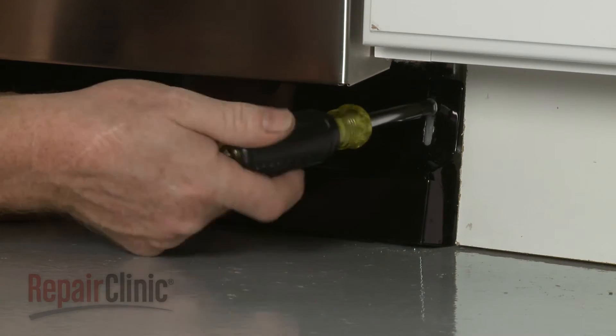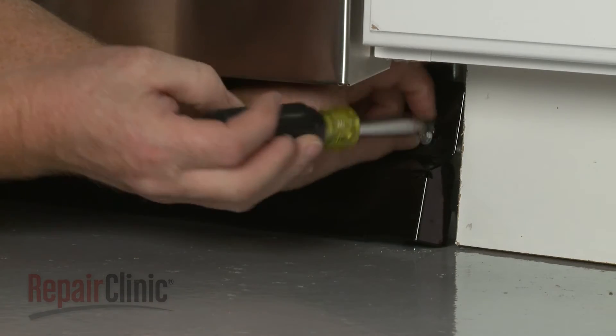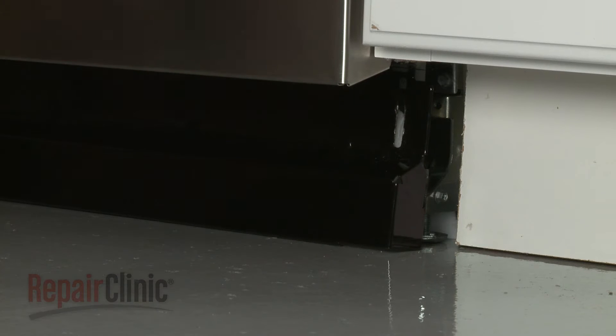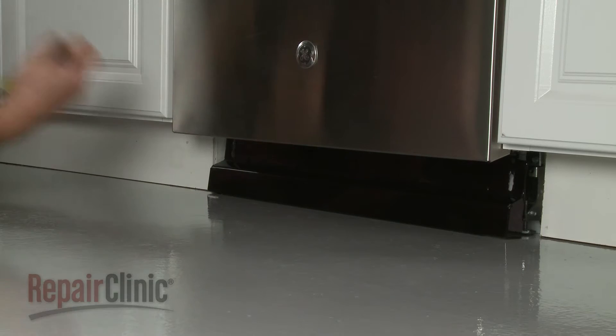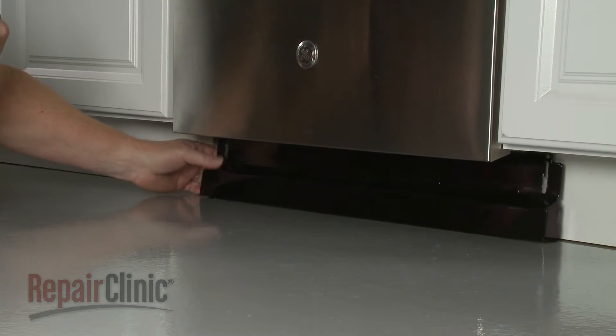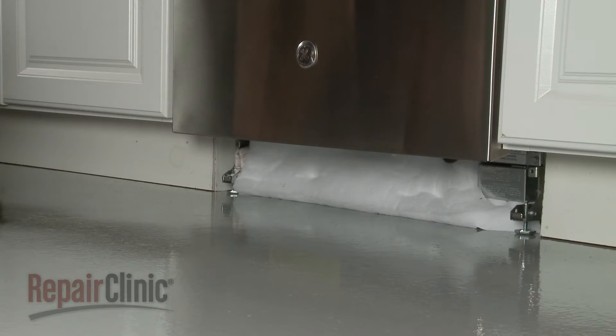Use a quarter-inch socket or nut driver to remove the screws securing the lower access panel. Remove the panel, along with any insulation.